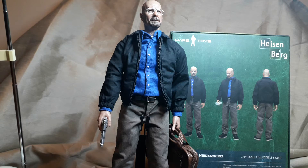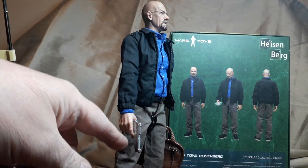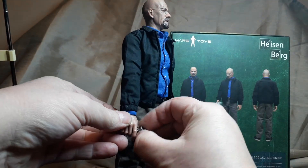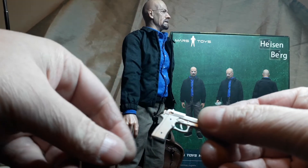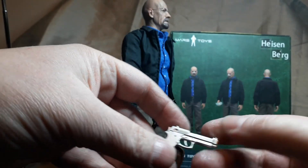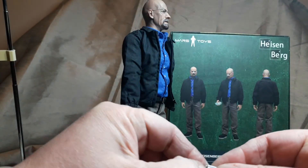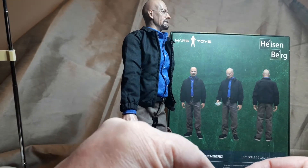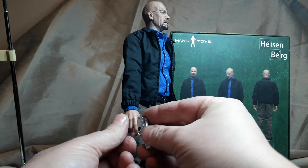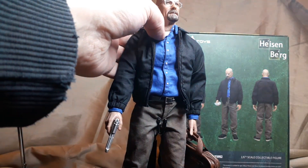My gun has a little bit of a flaw - it has no grip, it must have fell off or wasn't put on. Apparently the clip does come out and it does come with two extra clips, but I can't get that out. Other than that there are no flaws.